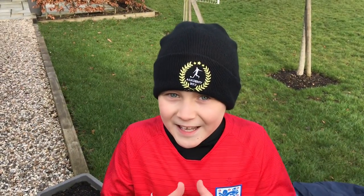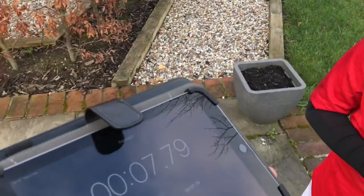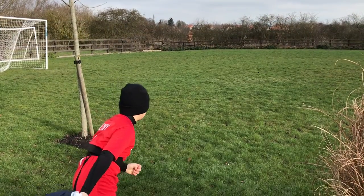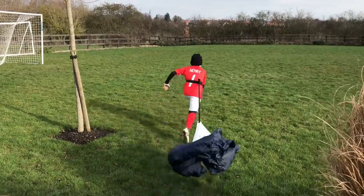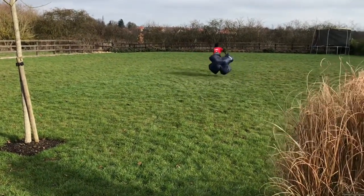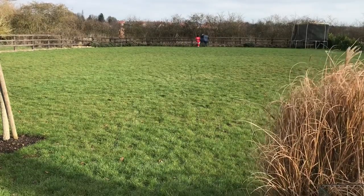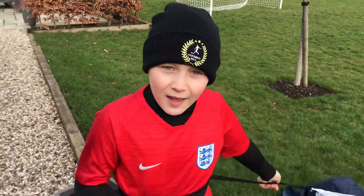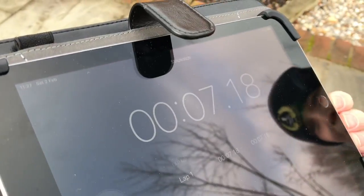By the way guys, the wind is against me here. My first time was 7.79 seconds. Sprint number two. You can really feel the parachute dragging and pulling on you. My second time was 7.18 seconds — an improvement.